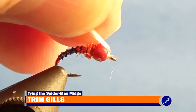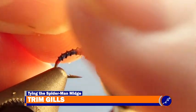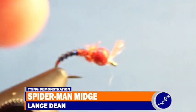Once the thread has been cut, pull the gills back over the bead and trim at the length of the bead. This is a Spiderman midge.